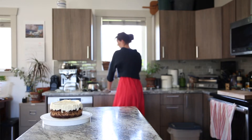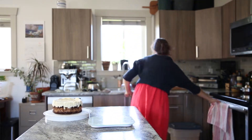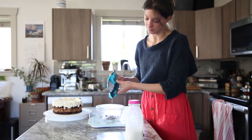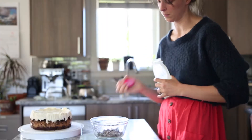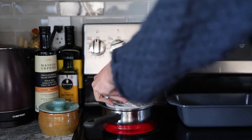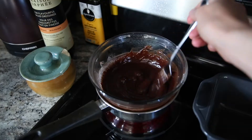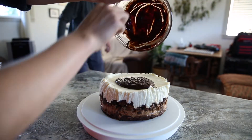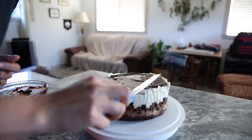Now we're going to prepare the chocolate ganache that you're going to pour over the cake, which is just going to finish it off really nicely. Back to your double boiler on the stove, melt the chocolate and the cream together. Once the chocolate and cream is melted, pour your ganache layer over the top of your cake and put it back in the fridge to chill for at least two to three more hours. Return it back so that the ganache layer can cool and harden really nicely on top of your cake.